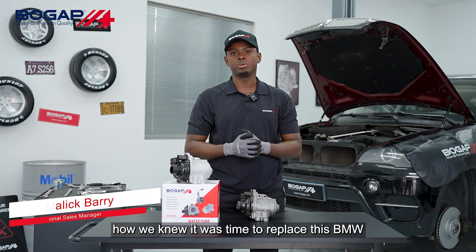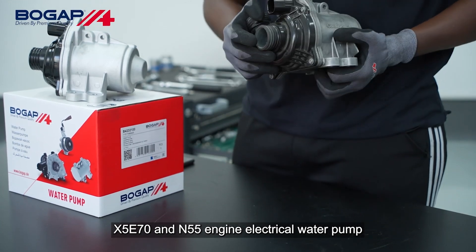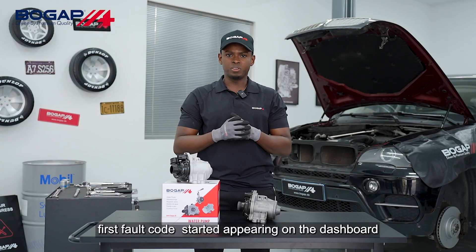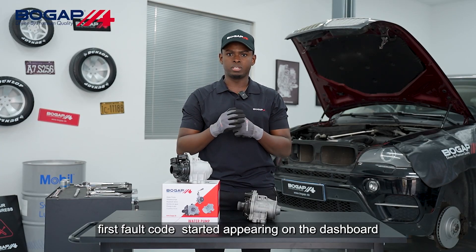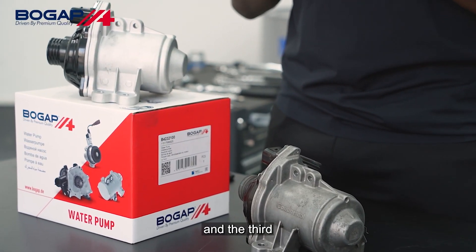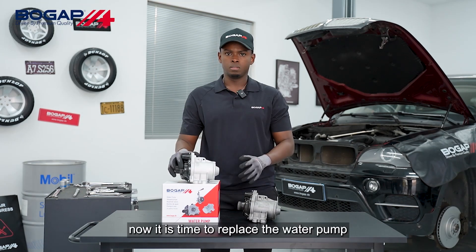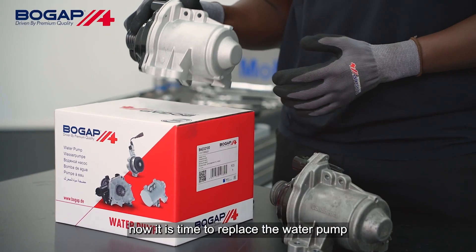In this video, we are going to explain how we knew it was time to replace this BMW X5 E70 N55 engine electrical water pump. First, fault codes started appearing on the dashboard. Second, the car started overheating. Third, the water pump started leaking because it was at the end of its service life. Now it is time to replace the water pump.